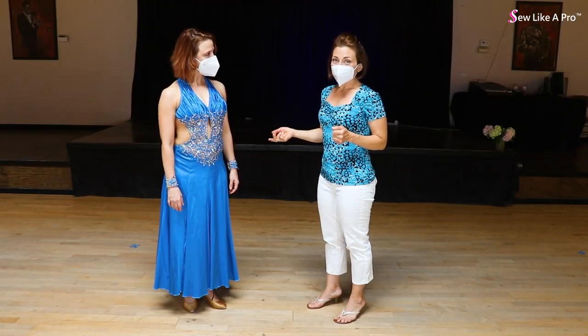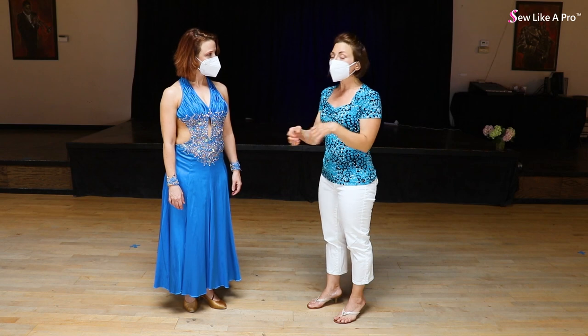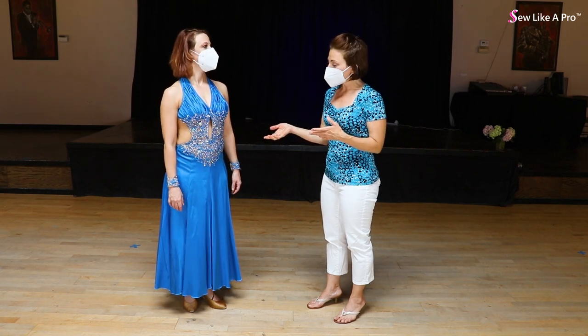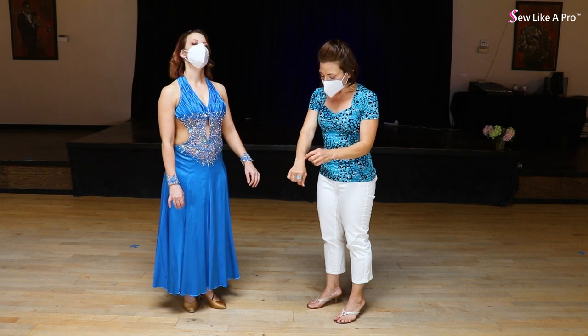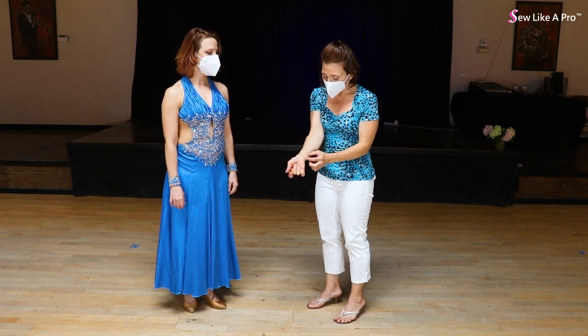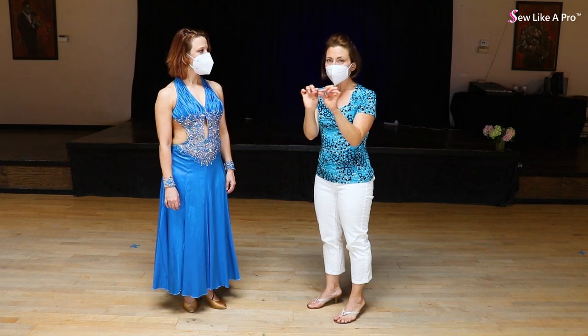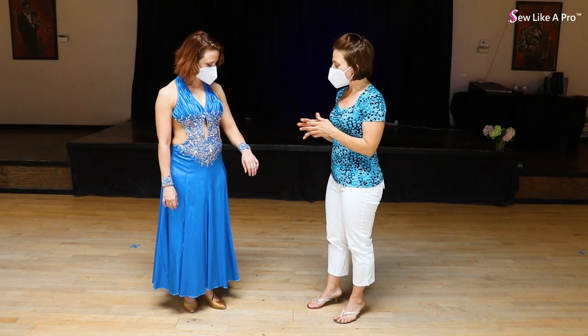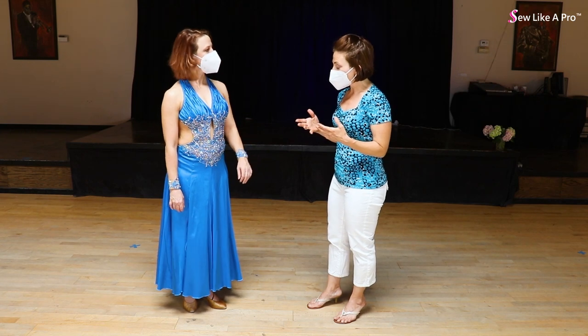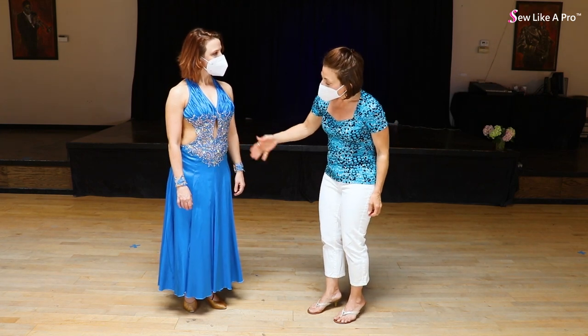Another option when making bracelets out of a non-stretch fabric such as this really pretty lace is that you can cut the lace into sections, so there's a section and a section and a section, and the fabric can stretch in between the lace pieces. That way it can still give and be less prone to flying off.